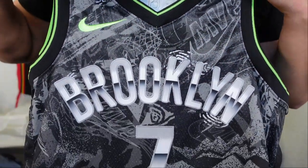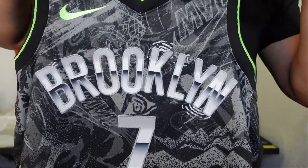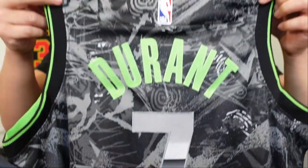I bought this jersey at fanatics.com for 160 bucks and right here we got the first look. Look at that — Brooklyn across the chest. It looks metallic, that looks dope. You got MVP and Rookie of the Year, and we have KD. Let's go ahead and take a closer look at it.